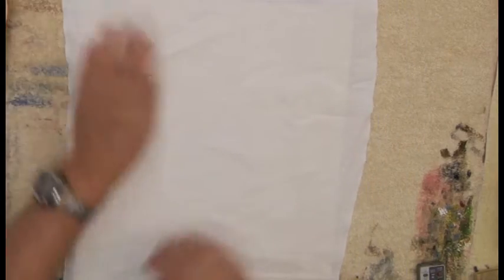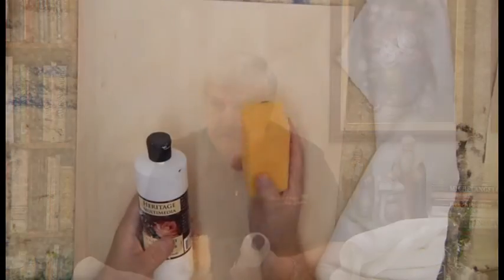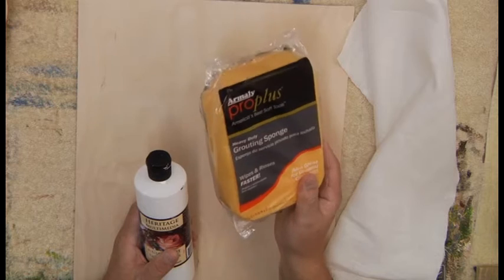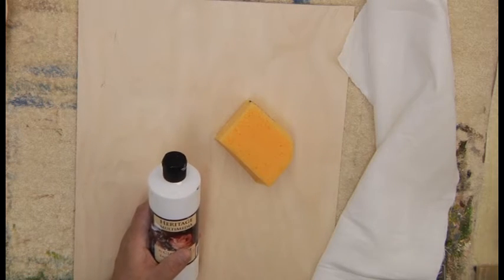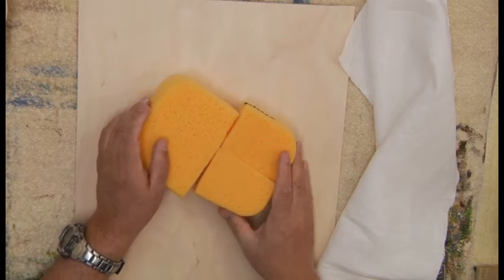At some of the home stores they make a beautiful lightweight sandy ply or oak ply — a big four by eight sheet is about $20 and you can pay a couple dollars to have them cut it to any size you want. Then you bring the panel back and cut out a piece of linen just a little bit oversized.